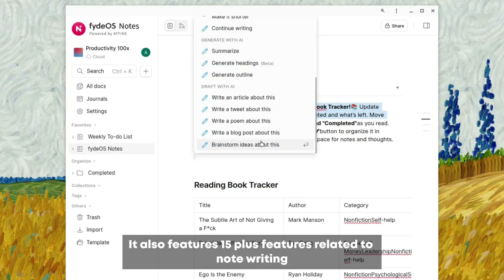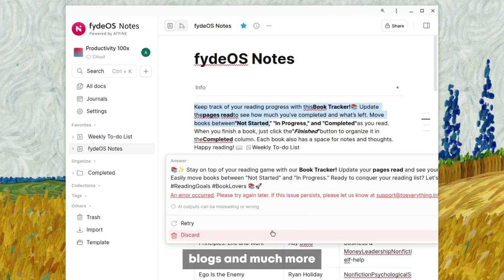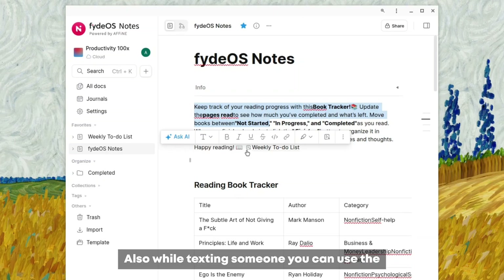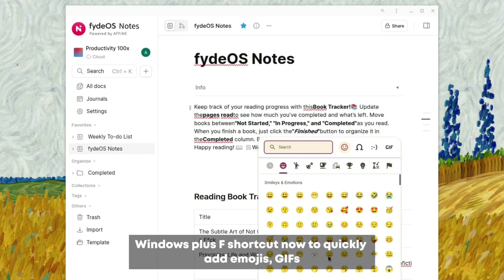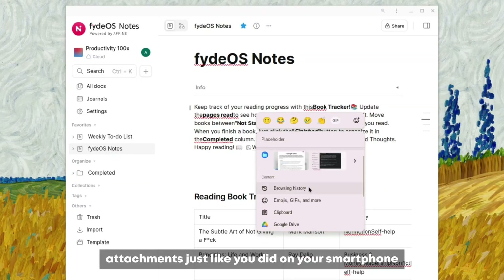The advanced NoteSAP can be a perfect Notion replacement for taking and organizing notes. It features 15-plus features related to note writing and is perfect for social media, blogs, and much more. Also while texting someone, you can use the Windows+F shortcut to quickly add emojis, GIFs, and attachments, just like you would on your smartphone.